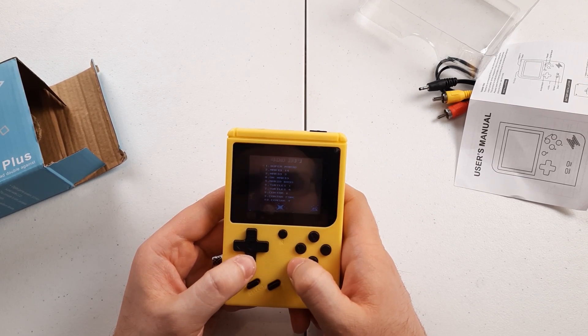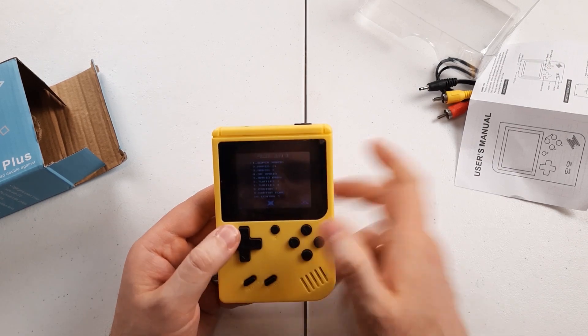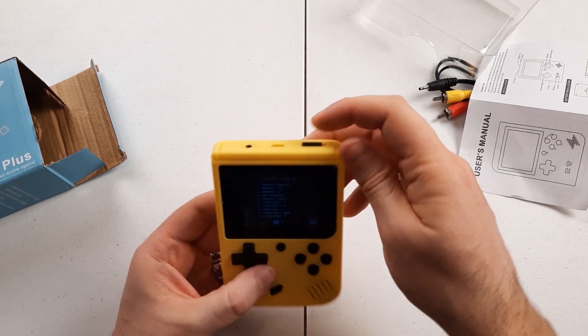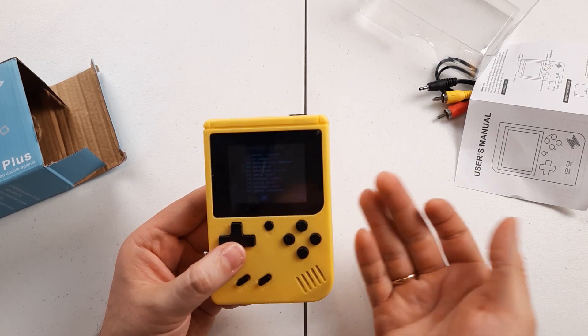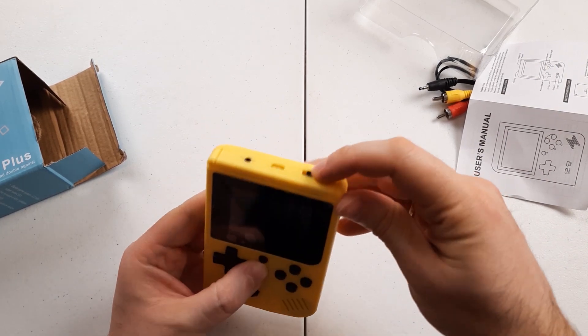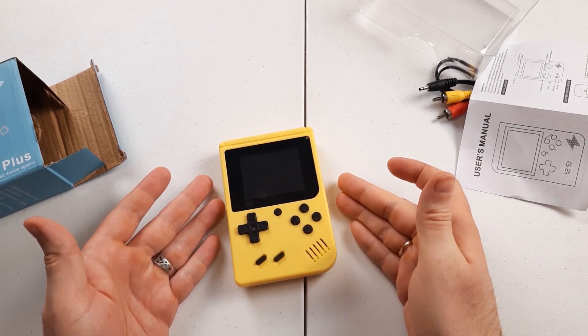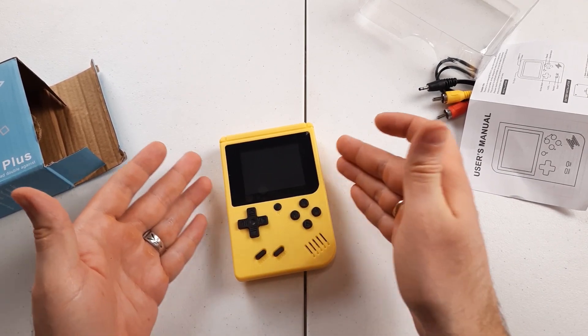I'm not sure how the screen shows up on the camera, but it feels like it's getting dimmer and dimmer as I speak. I believe that's because the battery is running low. Obviously I'm not going to look through all these games, but you get the point — this is a cheap console that is basically playing a bunch of 8-bit ROMs.